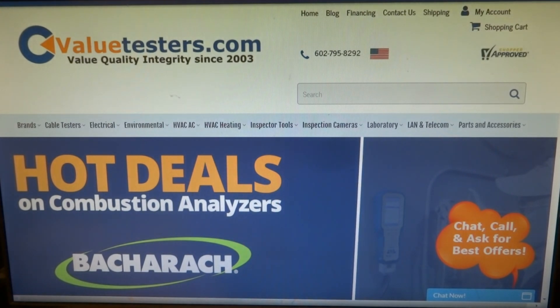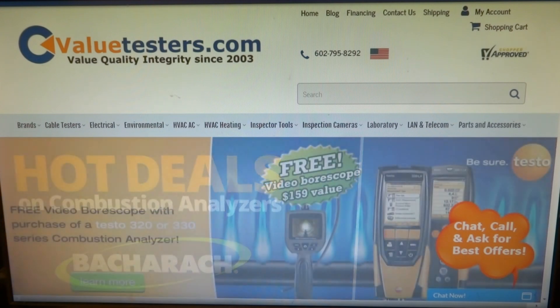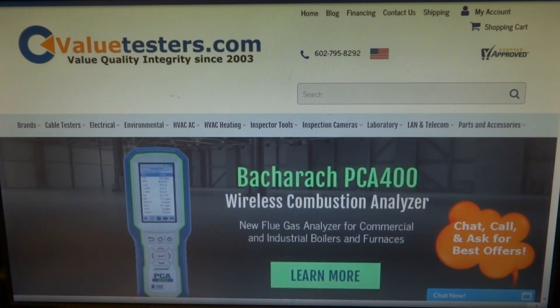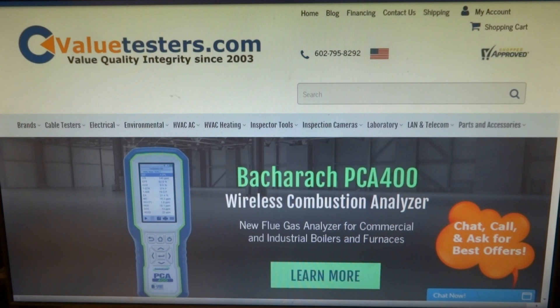This video is sponsored by Value Testers — hot preseason promo deals on Bacharach Testo combustion analyzers. Check out Value Testers for a full preview of special deals and promos. Best tool company on the web, no one compares. Description and link below.